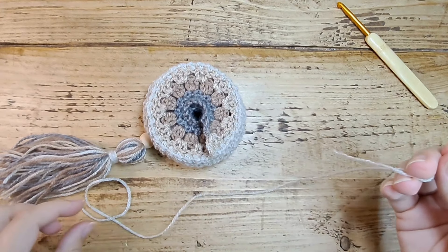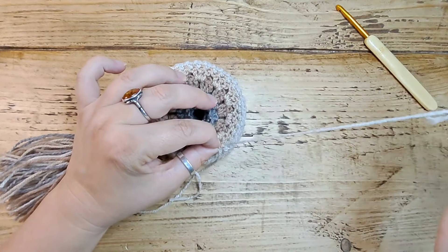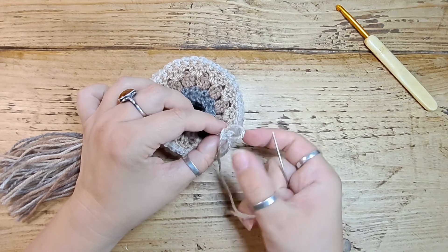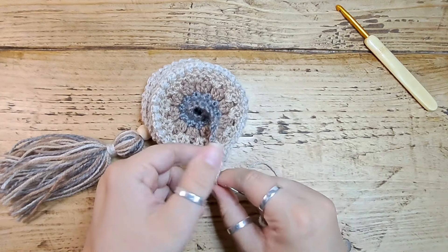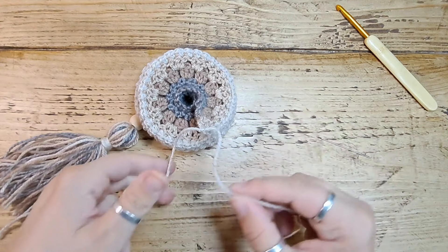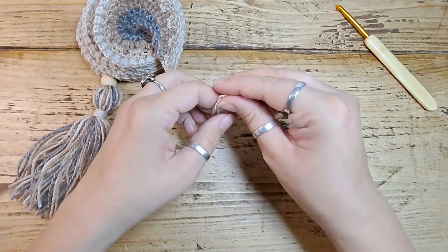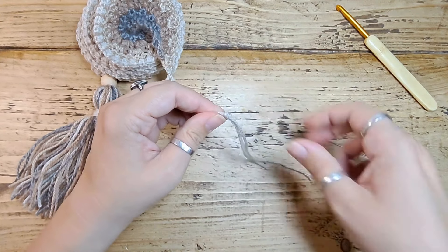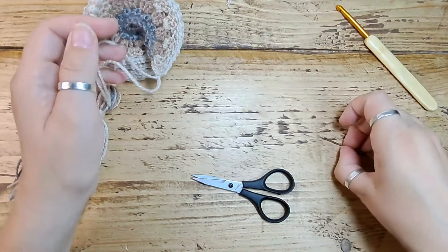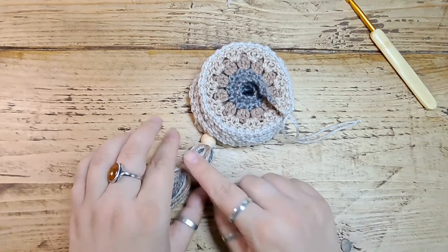For the hanging loop I've got a length of the cream color. Through the very corner I'm going to do a simple stitch, make sure it's about even and stitch through one more time to create a little loop. Pull tight, tie it in a knot because I like everything to be nice and secure. Choose your desired length for a hanging loop, do a simple knot to secure it tight, snip off the ends, and there you have your hanging spiral!